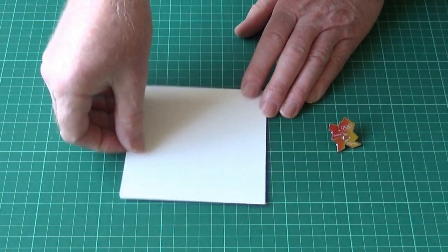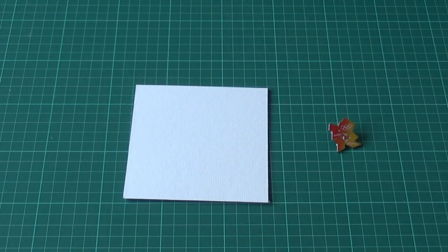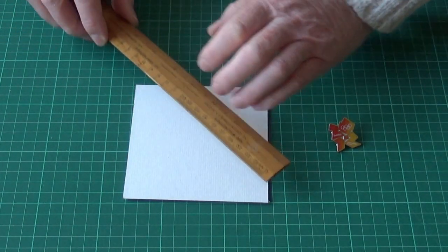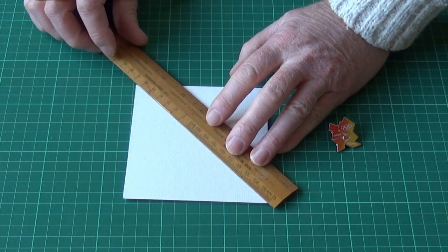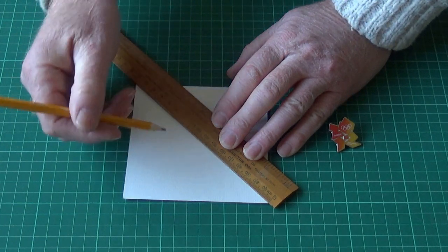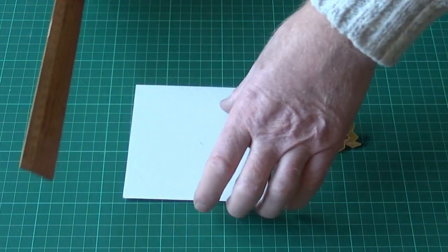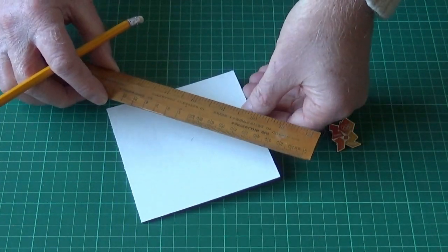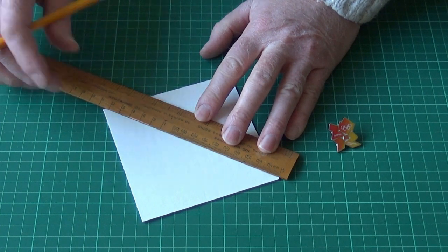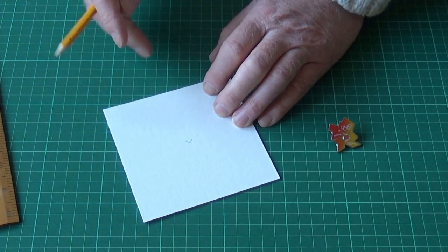The first thing to do is to find the centre so we know where to place the badge. Take your old school ruler, draw across the two ends, and then in the middle just put a little mark — and the same on the other side. So we now have our midpoint.